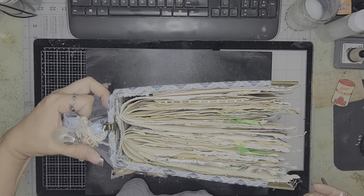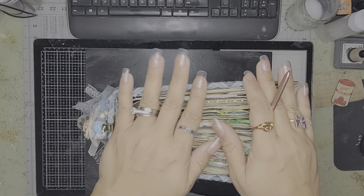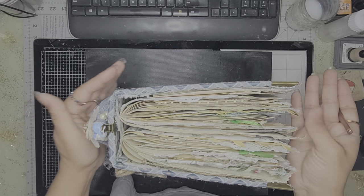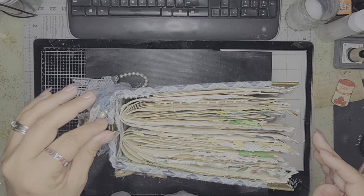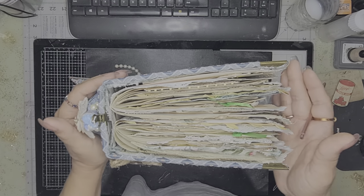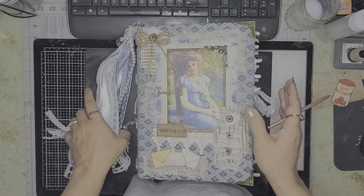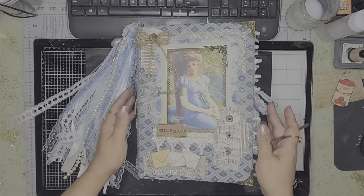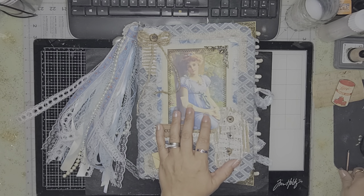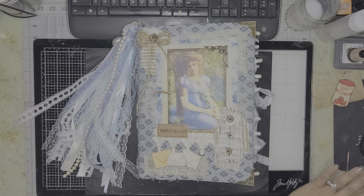Hello guys, how are you doing? I hope everyone is doing great. I am back because I just finished a journal for a very special lady, and I just wanted her to see it and I wanted to share it with you all. So this is a big one, D — I hope you love it. This journal is a hardcover two-signature junk journal.